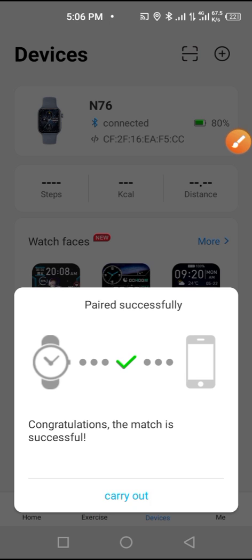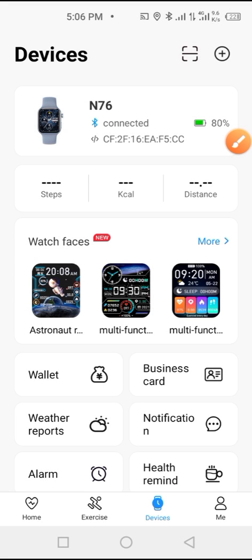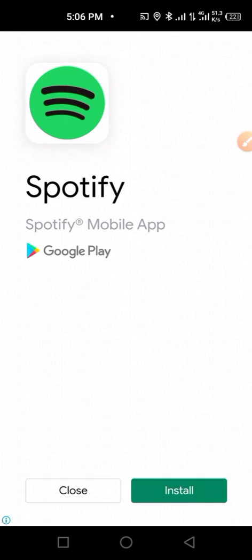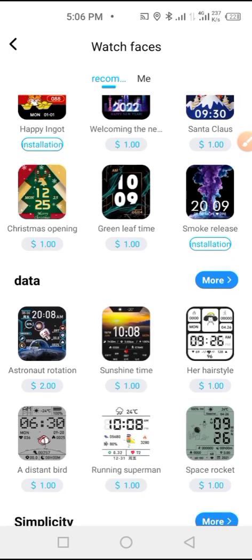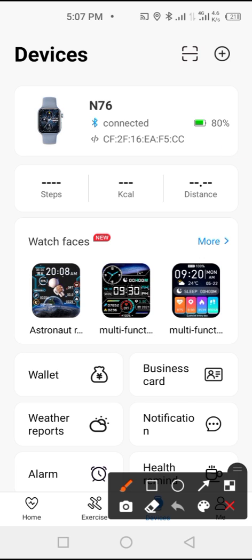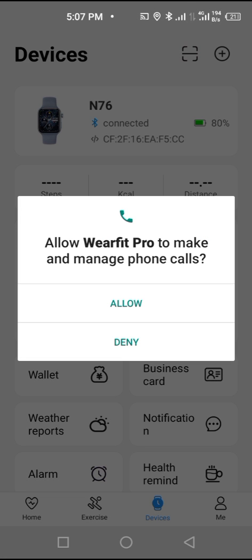You have connected successfully. Click on OK. You can now see the battery percentage of the smartwatch. From here you can add wallpapers and buy wallpapers, but let me show you the main things you need to set up. Click here to enable notifications, then click Allow.